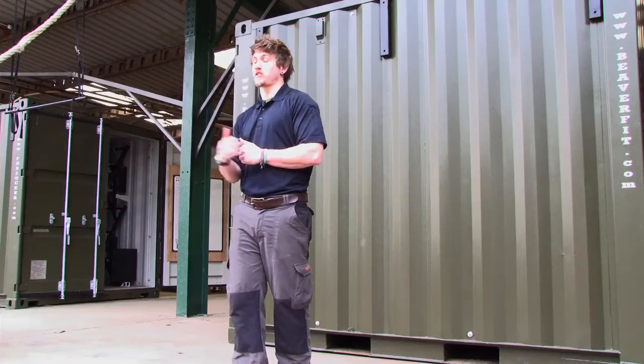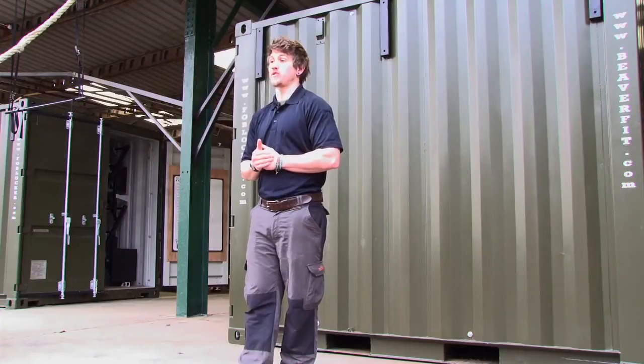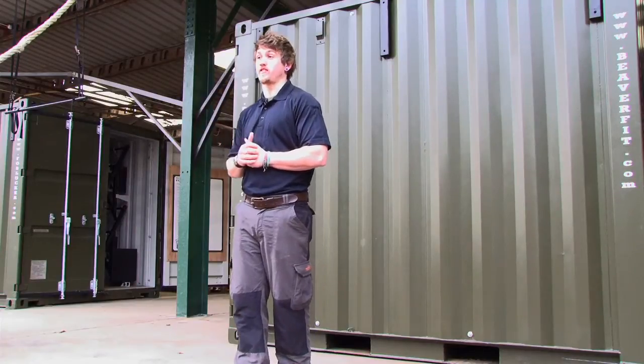Hello everyone, my name is JJ Beasley. I'm one of the BeaverFit trainers and I'm heading up BeaverFit Education, which is a side company of BeaverFit offering dynamic functional fitness solutions for everyone's training goals or training facilities. I'm here today with my glamorous assistant Goose, who you'll meet in a second, to talk to you about our frontline tactical fitness solutions.